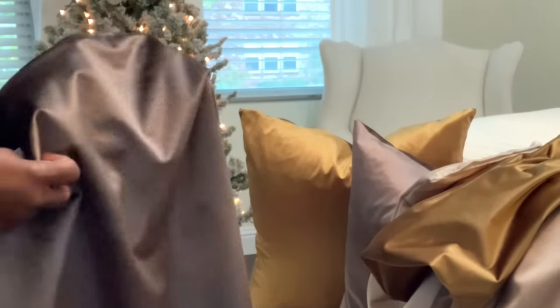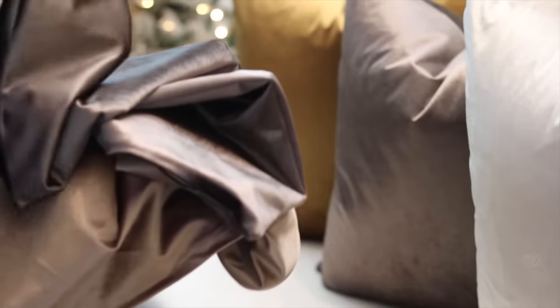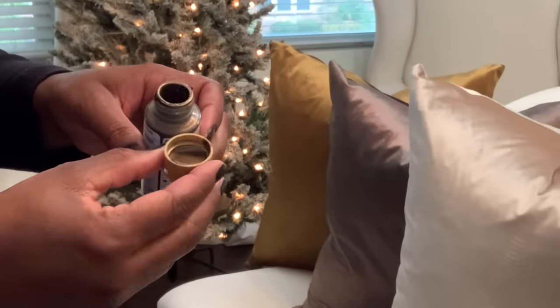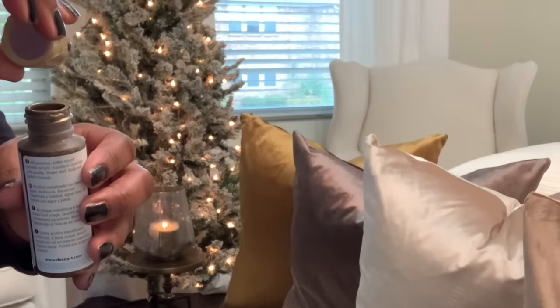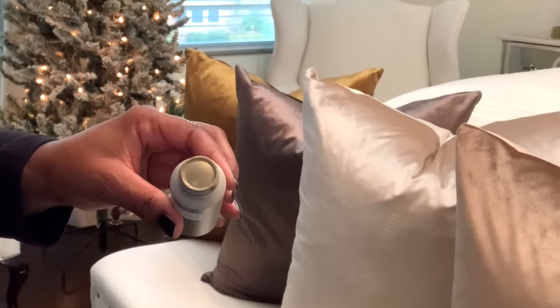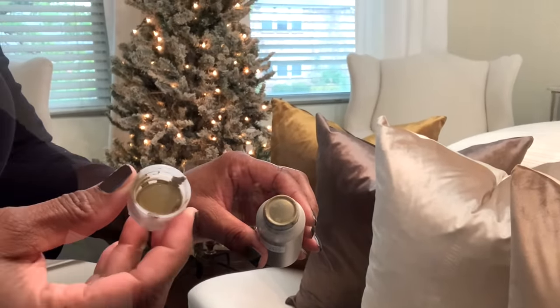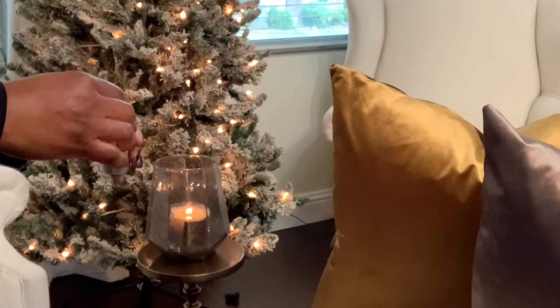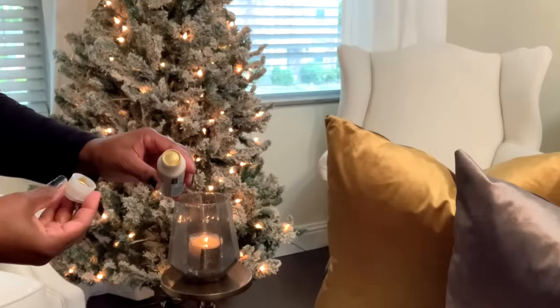These are some of the paints that I had, which are metallic. What I'm going to do is match those colors as best I can to the pillow covers, because that is my inspiration for this project and how I wanted it to look for this upcoming 2023 Christmas holiday season.